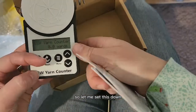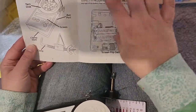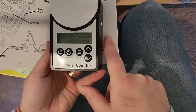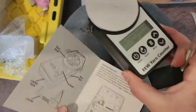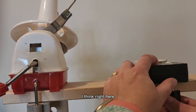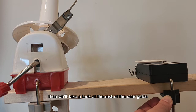So we have yarn guides and the yarn disk. These would be your guides, this is your disk, and of course the screen. There's a power reset, a menu, and up and down buttons, and of course the clamp. There's a clamp hole right there, which is good to know. I'm going to go ahead and clamp this on and get the clamp ready while we take a look at the rest of the user guide.